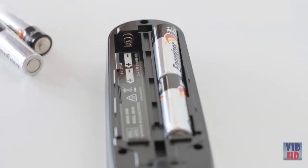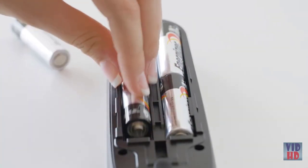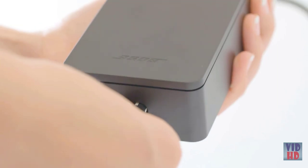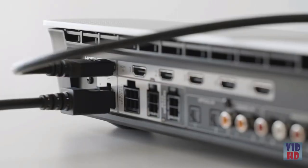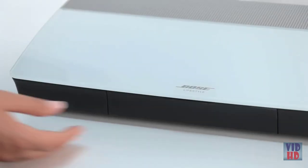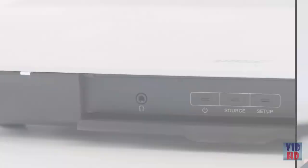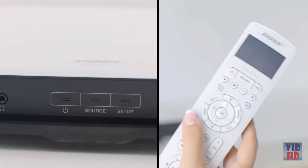Insert the batteries into the remote control, then unpack the contents for layer 2. Attach the power cord to the power supply, connect the power supply to the console, and plug the power cord into an outlet. On the front of the console, open the door and press the power button. You must turn on the console before using the remote control.